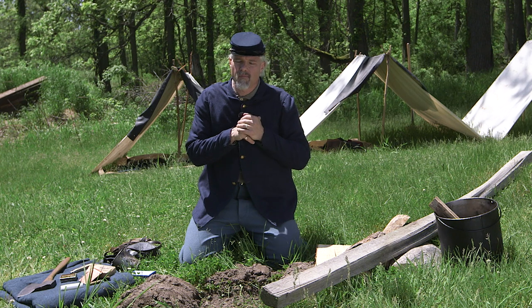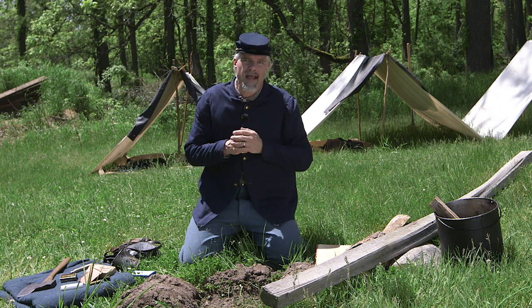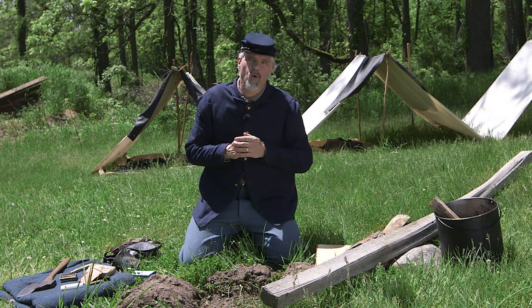We're going to go into the woods behind the camp. If we're going to start a fire, we need some tinder. Let's go back there, find a good way to look for it, and come back here once we have some.